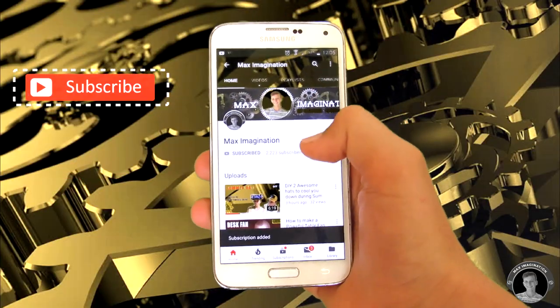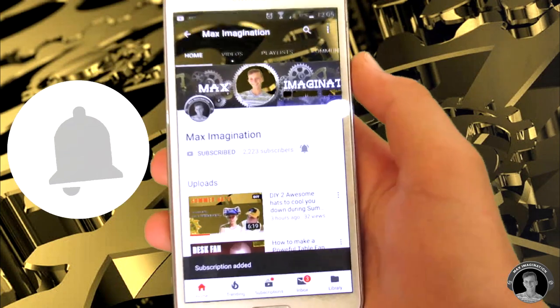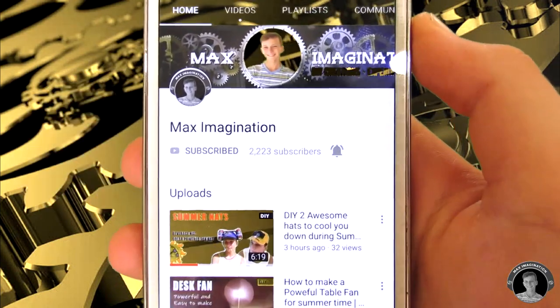And guys, don't forget to subscribe and turn on that notification bell so you don't miss any of my new videos. Okay, let's get back to the video.